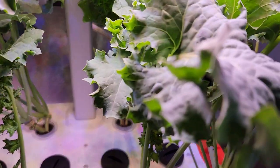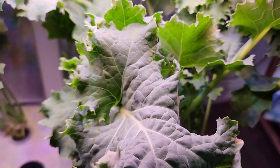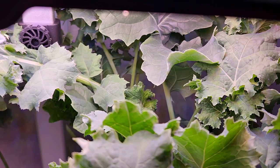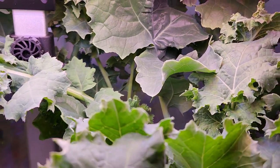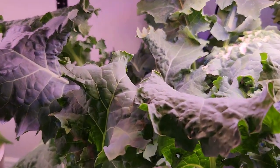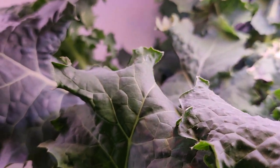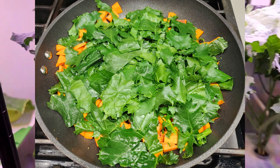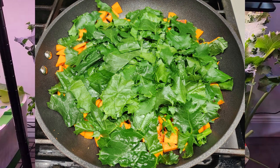Anyways, this is just the beginning. This kale has a long life to go. I will keep you updated with the rest of the grow cycle in a follow-up video, so please stay tuned. If you are interested in a quick and easy kale recipe, please stay here for another 30 seconds. Otherwise, thanks for watching and happy gardening.